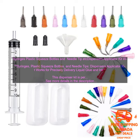Benefits of using this dispenser kit: precisely apply liquid glue or ink, choose the right tool for the job, control the flow of liquid, made from high quality materials, easy to use. You can find this dispenser kit on Amazon.com.